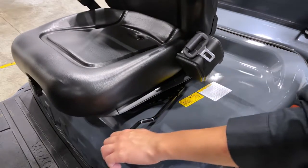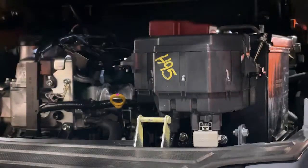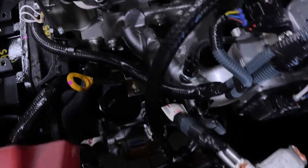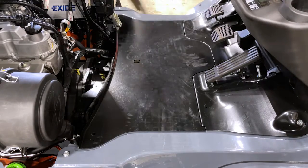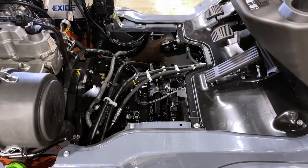Push the seat forward. Grab the hood latch located at the bottom of the seat. Tilt the hood back until you hear it lock into place. You now have access to the engine, battery, oil and fan. With the hood in the up position, it also allows you to remove the floor mat without tools, allowing you quick access to the transmission compartment.